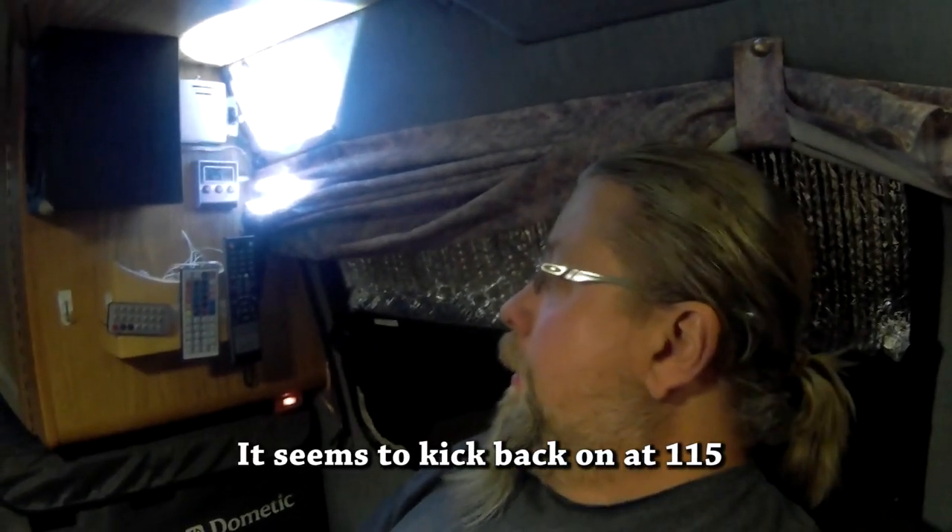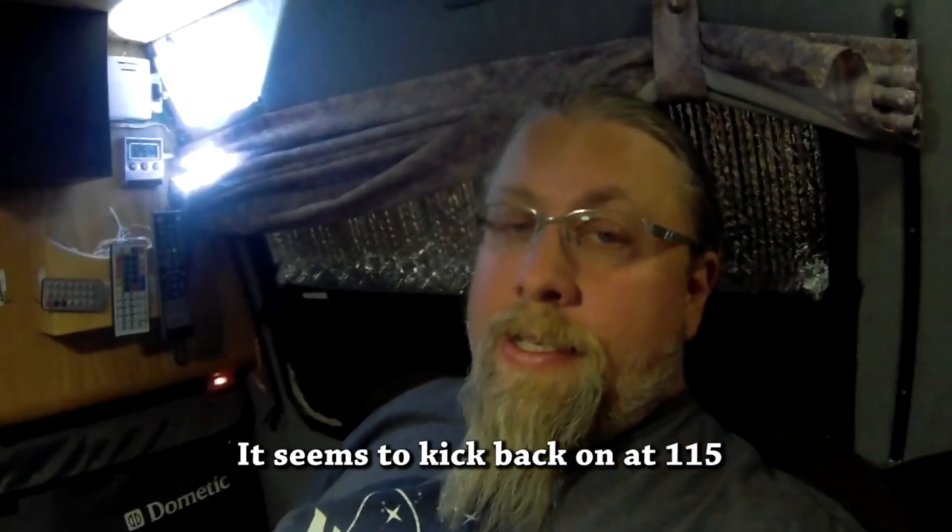It might kick back on at around 117 or 118 degrees. That is a definite success — pretty good for a $60 or $70 kit, even though it took three hours to heat up. That's electric, guys — it's using no propane, so that's pretty awesome. I can just leave the switch on as long as I'm plugged in and it will just maintain this temperature indefinitely. I want to make sure it maintains hot water temperature over the next couple of days. Don't forget to like and subscribe, and most definitely share. Thank you guys, catch you later.